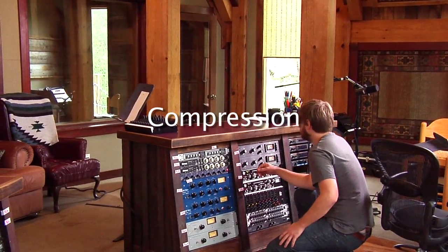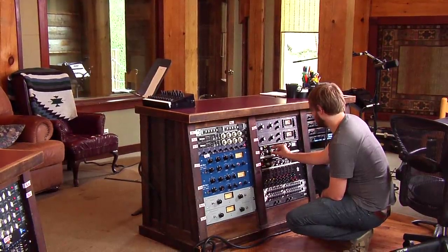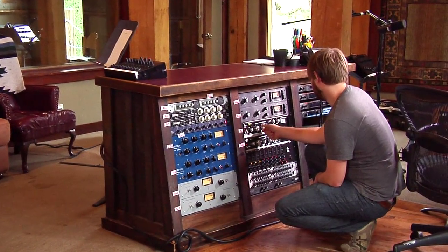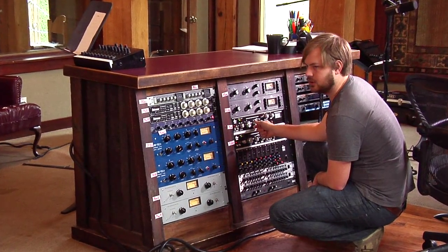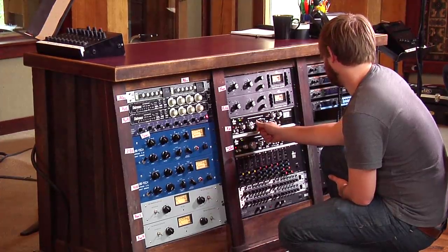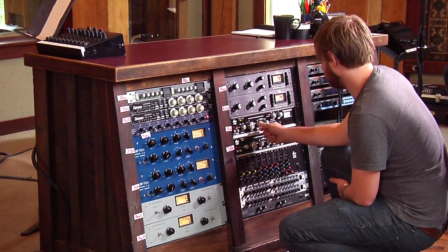I usually compress, not a real strong ratio. I'm going to try it, start it out about 3 to 1. I leave a fairly relatively slow attack, definitely enough to let the transient through. So generally no less than 10 milliseconds, especially when I'm tracking because I don't want to screw anything up.